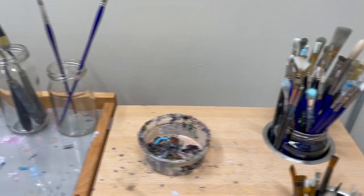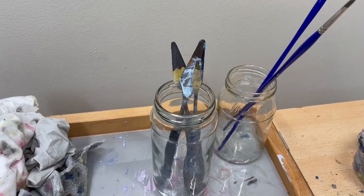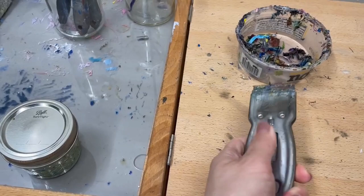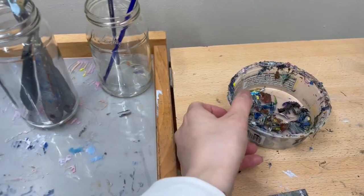I have a couple of palette knives that help me with mixing my paints. I don't really paint with my palette knives that much, but that's something I'm exploring. And then I have a palette scraper that I use to scrape off dry paint from my palettes, and I keep the pieces in this little yogurt jar.